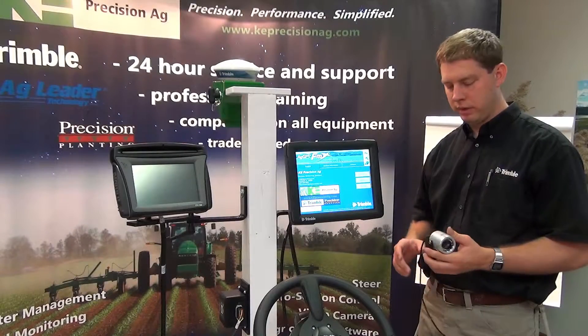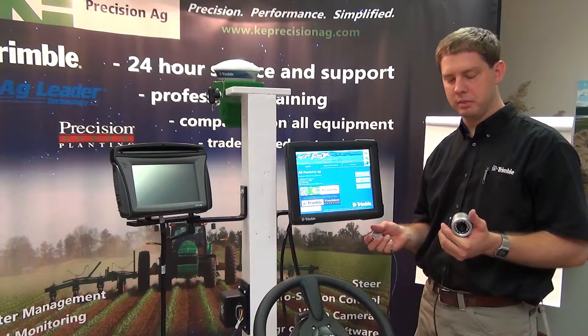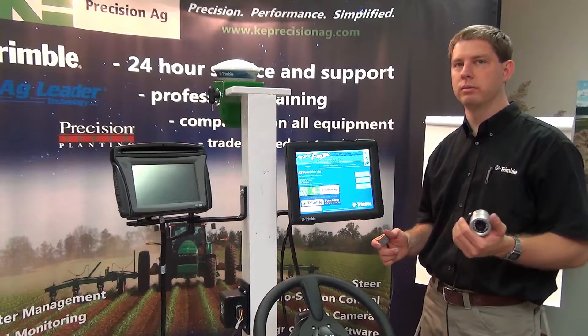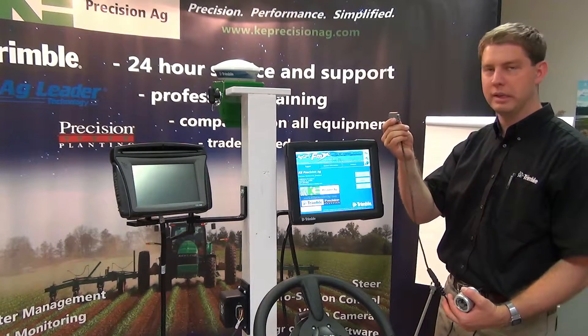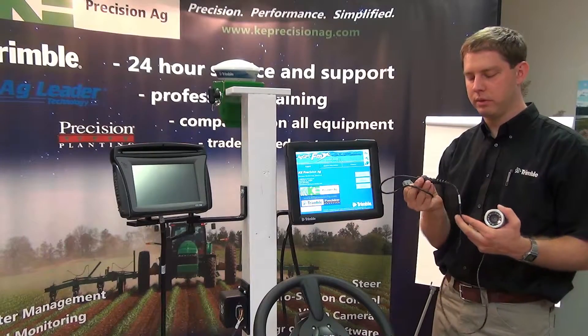Here we're going to explain how to connect a camera to the FMX display. In this case I have an ad cam camera. We can also do this with overview or cab cams, whatever it may be. Here I have my adapter, which is our 12-pin connector, and then that adapts into our camera connection on the ad cam.